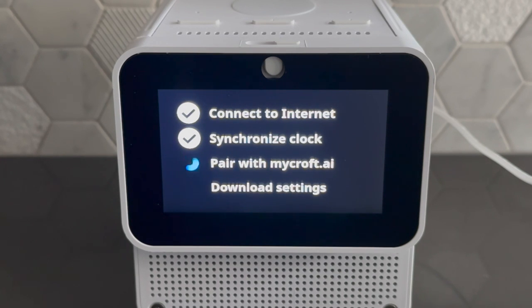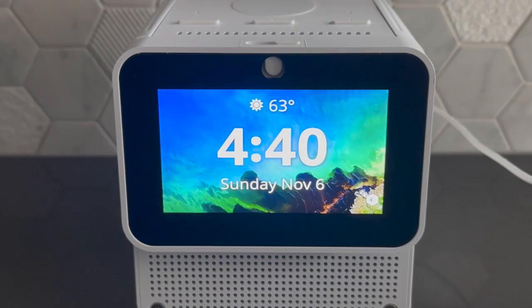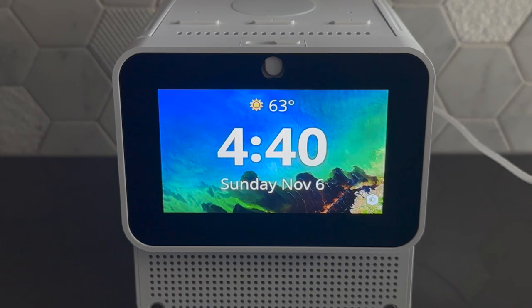Now it's finishing the pairing process. The device says: 'Now I am ready for use. Try asking me things like: Hey Mycroft, what's the weather? Hey Mycroft, tell me about Abraham Lincoln. Or hey Mycroft, play the news.' After a moment it goes to the home screen, and your device is set up and ready for use. Thank you for watching this Mark II setup video — I hope it's been helpful. Another video will follow that demonstrates the capabilities of the software. Thank you for using Mycroft.